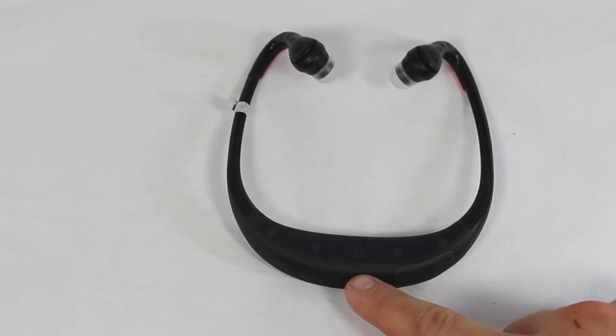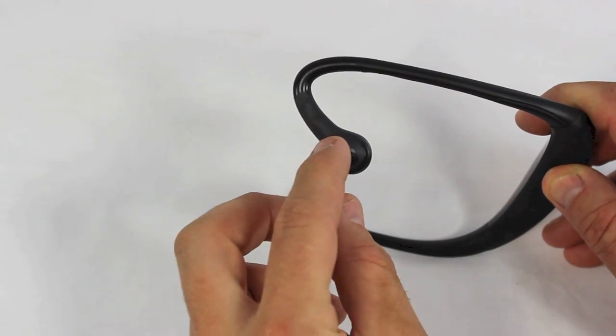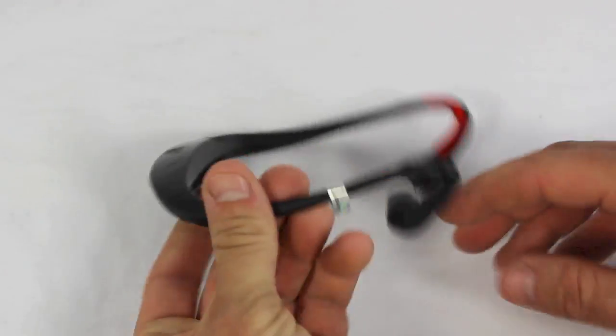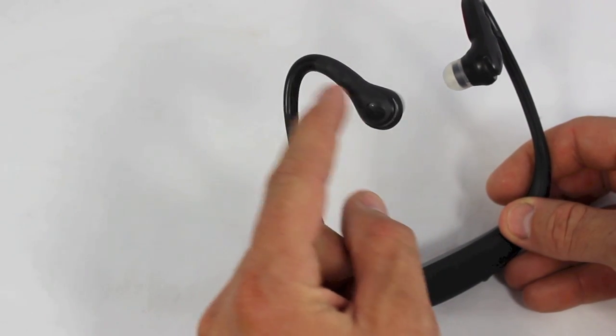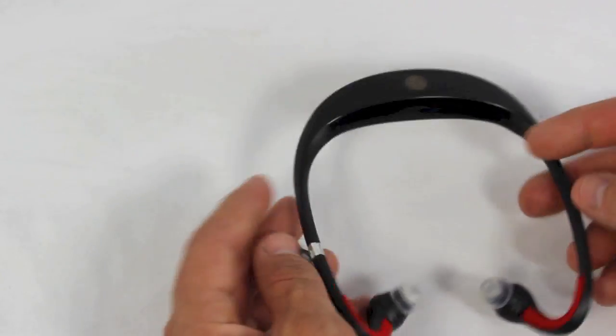So this is where you turn the power on — you start seeing the blinking light come on that will pair with your smartphone. On the left side is where you can take a call or turn the volume up and down. And on the right side is where you can play, skip forward, or skip backwards on your songs.